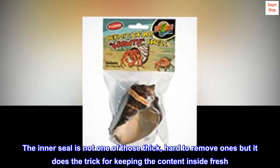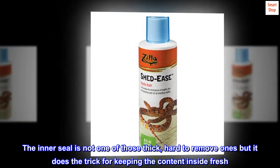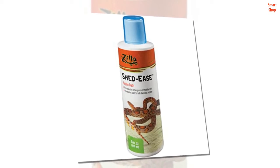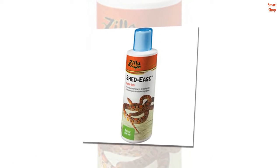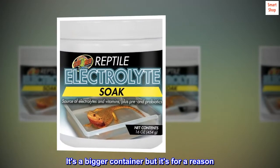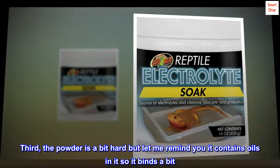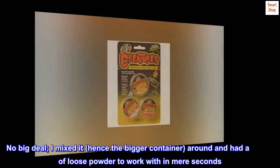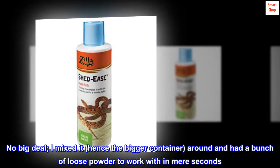One was the packaging. The inner seal is not one of those thick, hard-to-remove ones, but it does the trick for keeping the content inside fresh. The second was that it's half full — true, but I measured mine out and got more than the 16 ounces advertised. It's a bigger container, but it's for a reason. Third, the powder is a bit hard, but it contains oils in it so it binds a bit. No big deal. I mixed it — hence the bigger container — and had a bunch of loose powder to work with in mere seconds.